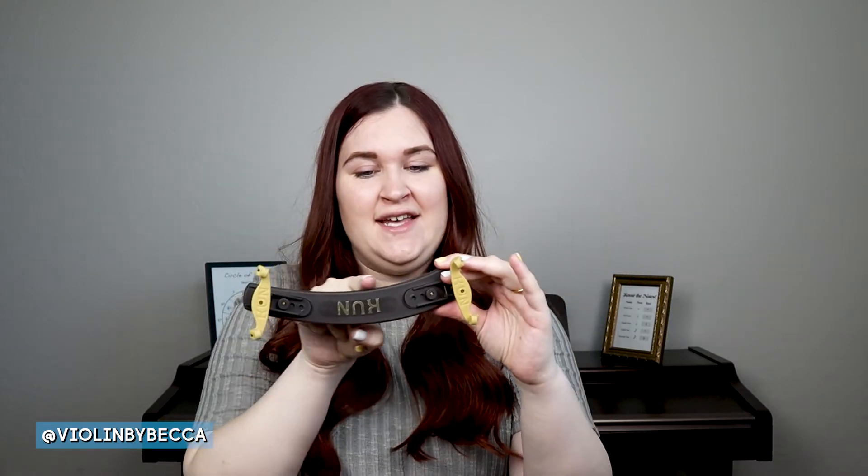Now I'm going to show you how to put this Kuhn shoulder rest on your violin. As you can see, it has a bit of a curve to it, and most shoulder rests will. There's a bigger end and a smaller end — when putting your shoulder rest on your violin, the bigger end goes in the back and the smaller end in the front.